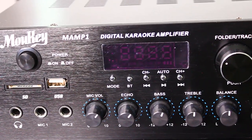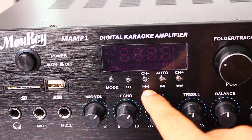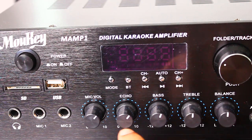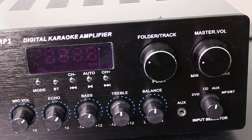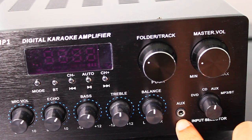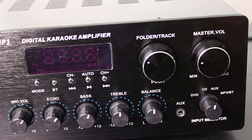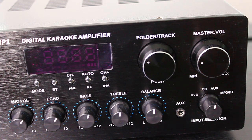Scrolling over here, we have the display. You can switch modes — Bluetooth, auto, channel plus or minus, go back, go forward a song, play/pause — all the general stuff. Here you can control mic volume if you're using a karaoke mic. Here is for echo, bass, treble, and balance. Then we have two knobs for controlling the master volume and the track. Down here you have the aux port — a 3.5 millimeter aux cable — to connect a phone or whatever device you may be using. You can also switch between DVD, CD, aux, MP3, and Bluetooth for your input.